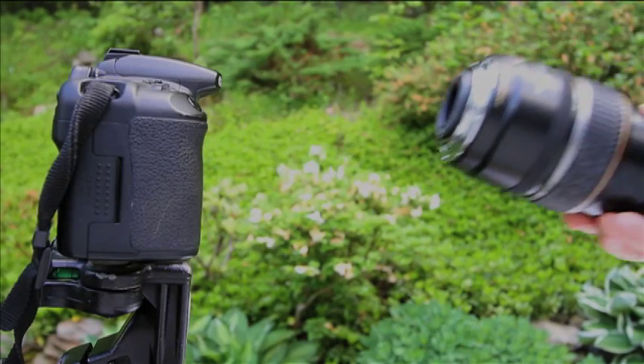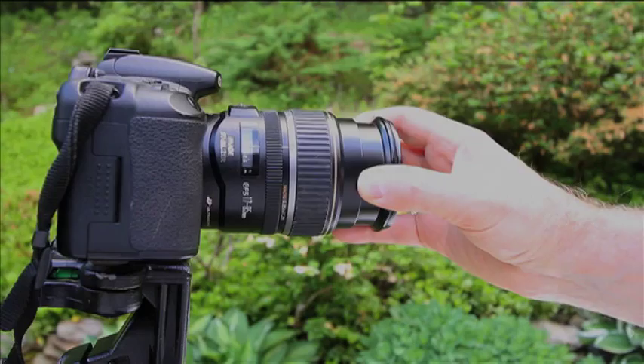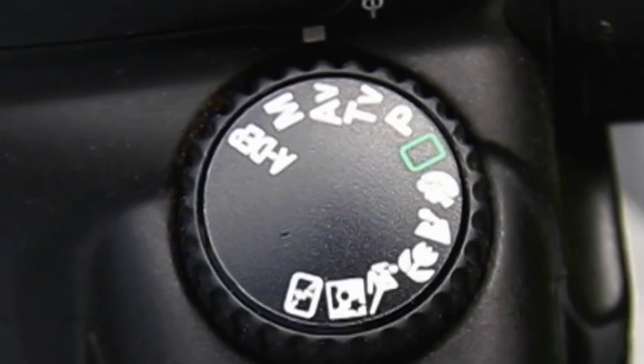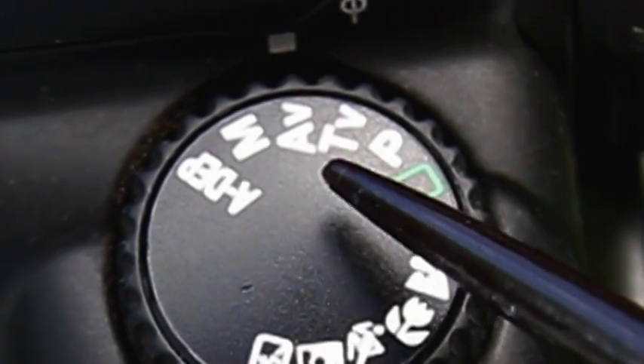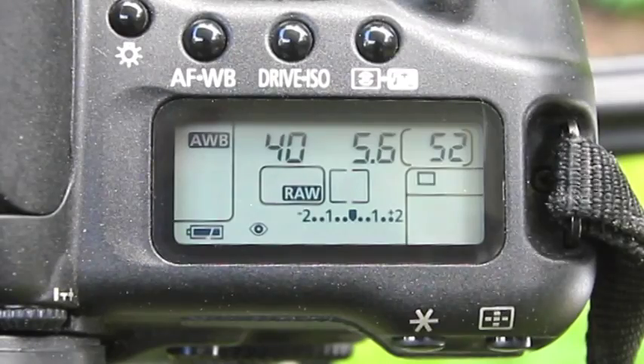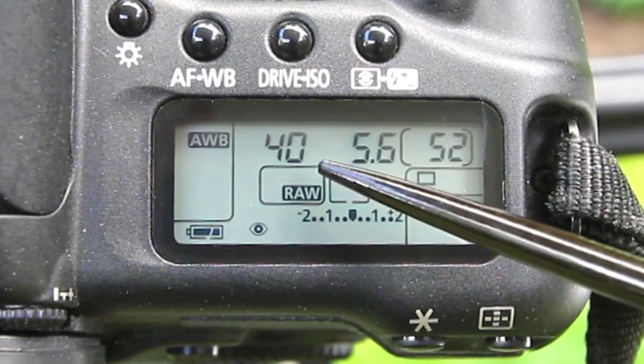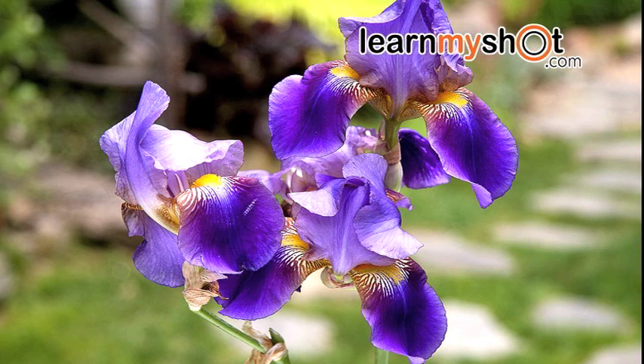We're starting with the 17-85mm zoom lens at the 85mm end of the lens. We're choosing AV, so we select the f-stop and the camera will automatically select the shutter speed. We're selecting f/5.6, wide open on this lens, to throw the background out of focus. The camera selects 1/40th of a second. Well, that's not bad — our background's out of focus, but let's try something else to make it more interesting.